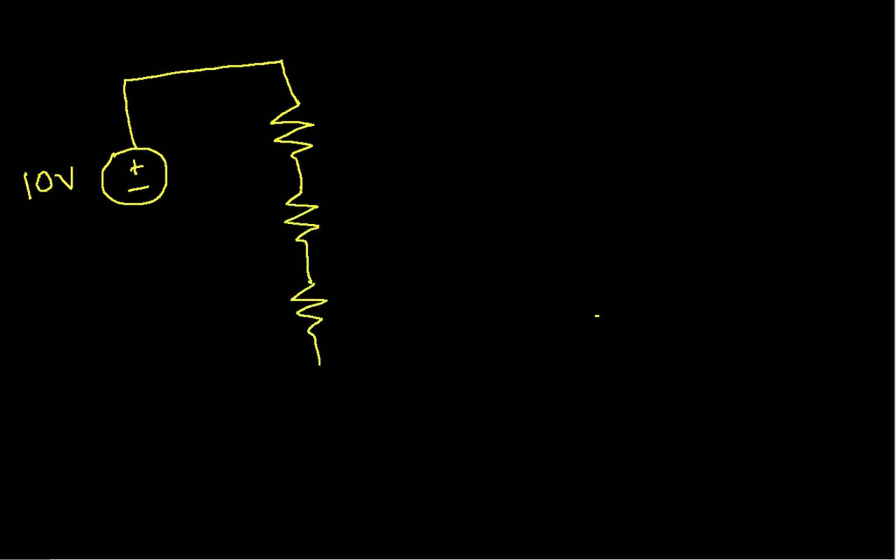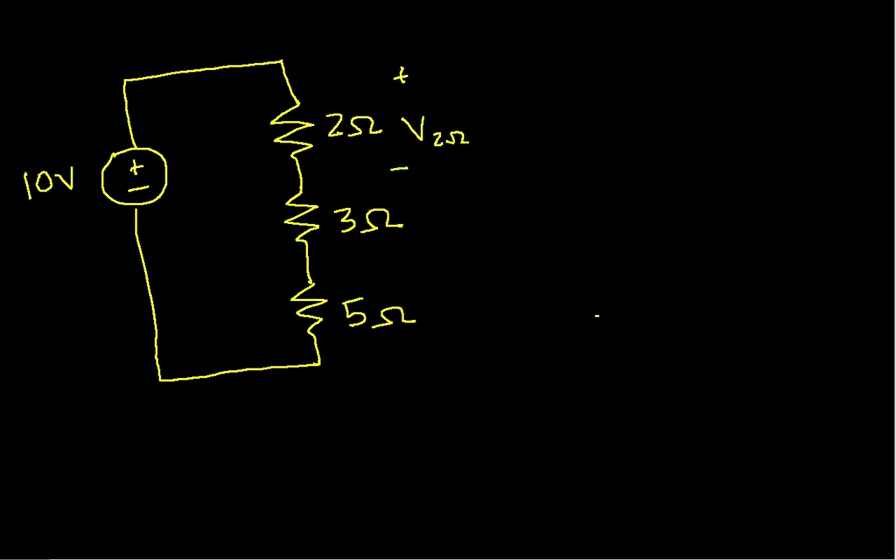Suppose I have a voltage source of 10 volts connected to three resistors: a 2Ω resistor, a 3Ω resistor, and a 5Ω resistor. I want to find the voltage across the 2Ω resistor. This isn't exactly the two-resistor voltage divider we described — instead of two resistors, I now have three resistors in series in a single-loop circuit.